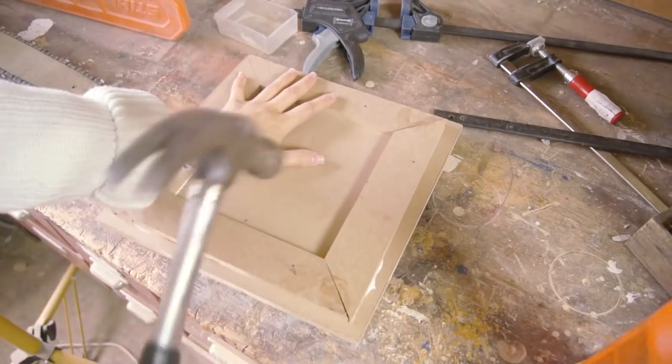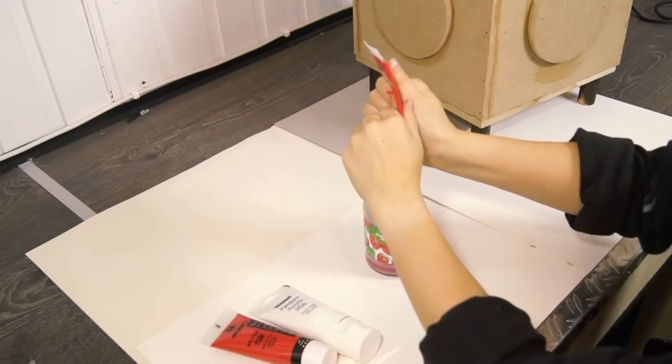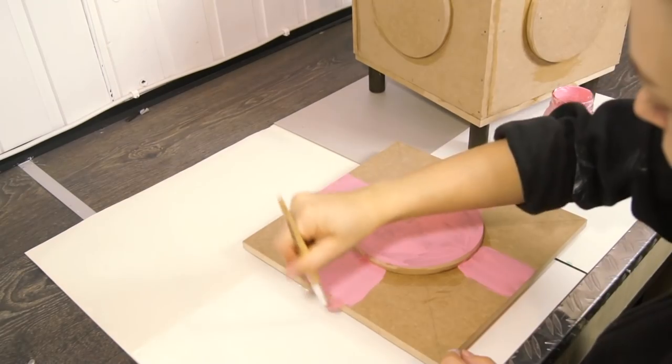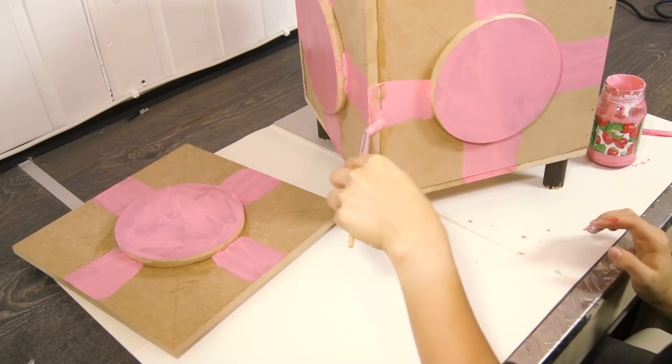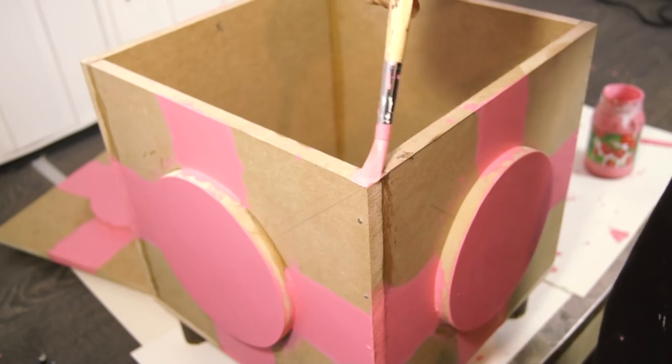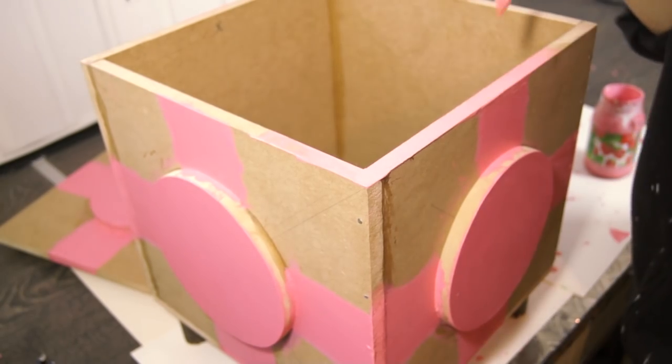The box is finished for now. Since we'll cover up some parts with acrylic glass, some of the MDF is gonna be visible, and that brown color doesn't fit. It's gotta be pink and cute and stuff, and acrylic paint will do the job.